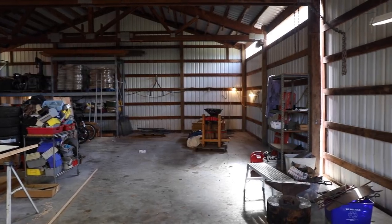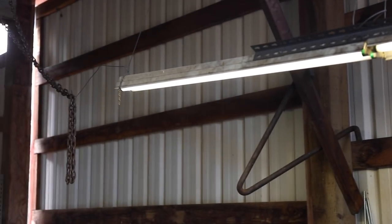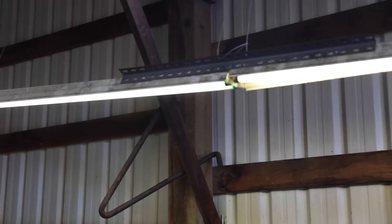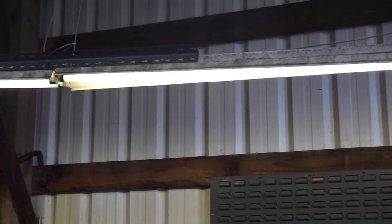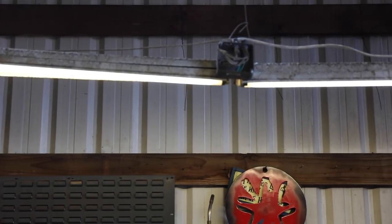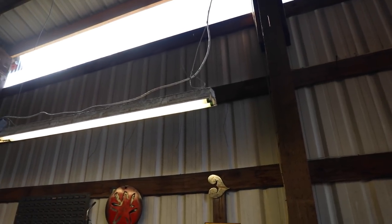One thing that has bothered me to no end is this — this is not proper. I have no one to blame but myself, but when we first moved in here, we were poor. We didn't have money for anything, so it was make do with what we had. I raided these real low-end T8 shop lights out of one of the old barns and cobbled them together. Every time I look at it, it just makes me mad — it was so poorly done. So today we are going to remedy that and do it up correctly. Hang on to your hats, we're going to have a good time.